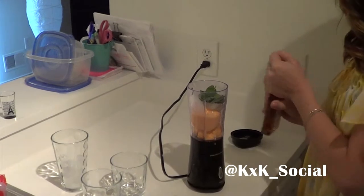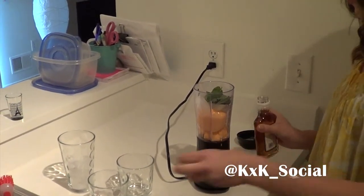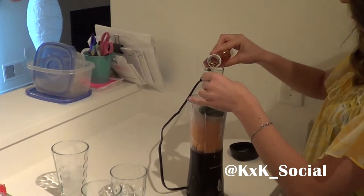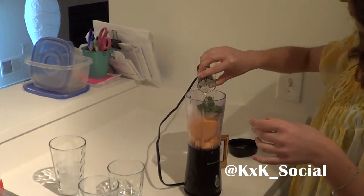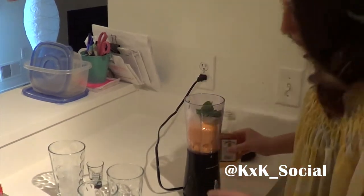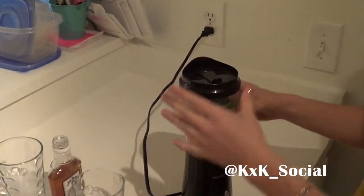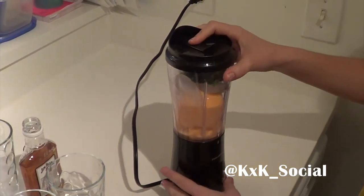And then you're going to take your bourbon and add a shot of that. I would recommend starting with one shot and then you can always add a little bit more if you want it to be stronger. So then put your lid on and let her rip.